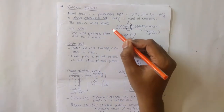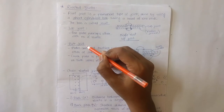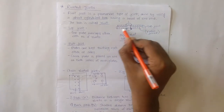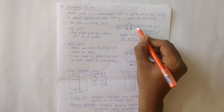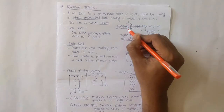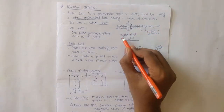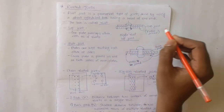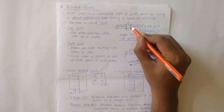There are two types of riveted joints: first, lap joint, and second, butt joint. In a lap joint, two plates are overlapped with each other, and a rivet joins these two plates. Here we have a single rivet lap joint where only a single rivet is used to join the plates.